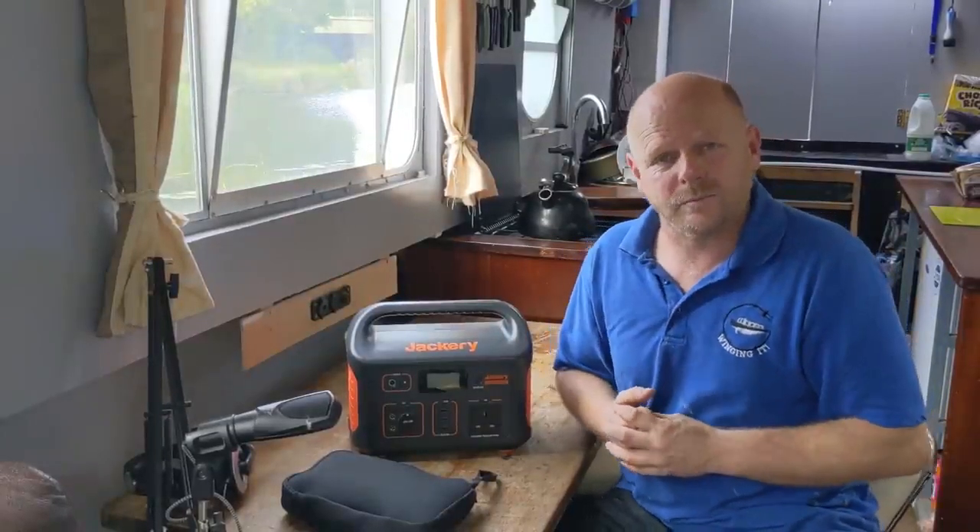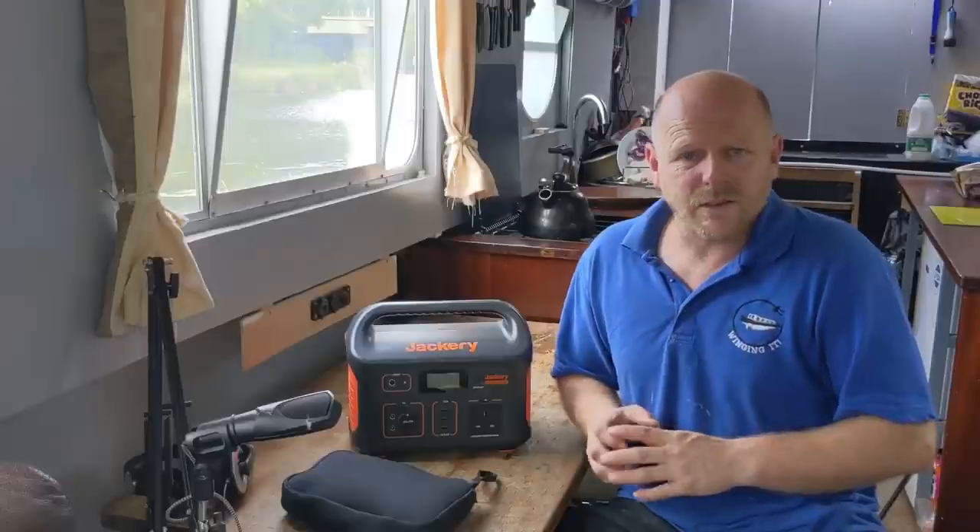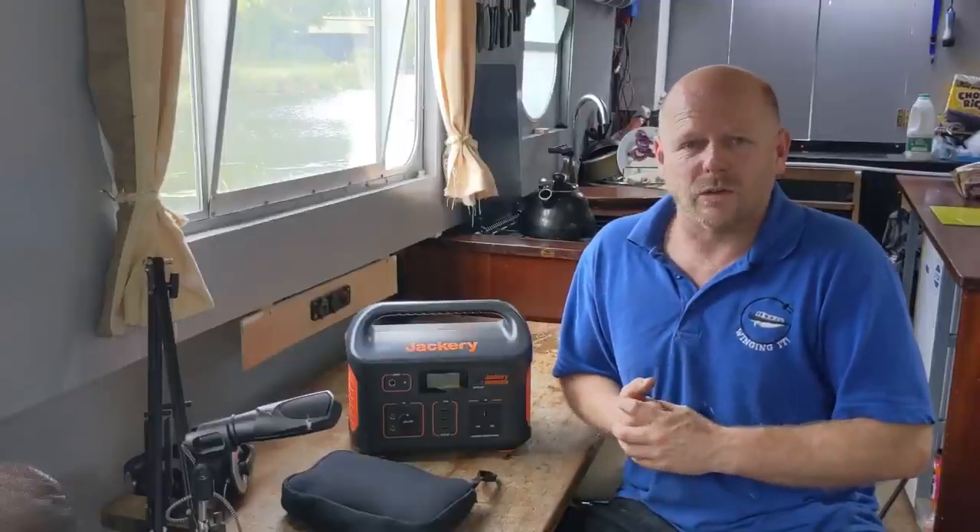Hopefully you've found this review useful and it might give you some ideas as to whether one of these Jackery products is right for your situation. If you are interested, we've put a link in the description below to the current prices on Amazon, where at the time of filming they are on offer. Thanks for watching folks, we'll see you all later, bye bye.